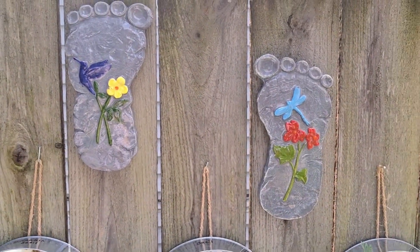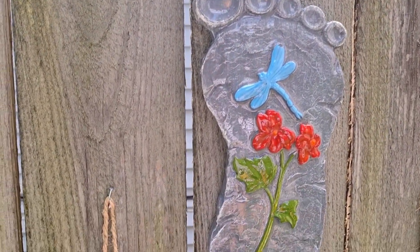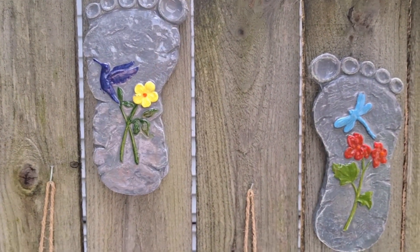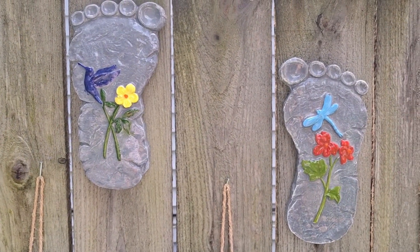Thank you dear friend, I appreciate you. Let me come up close. Thanks for watching again, thank you so much. Appreciate you. Hit the thumbs up and come back. Appreciate everything you all do for me. Have a blessed one.